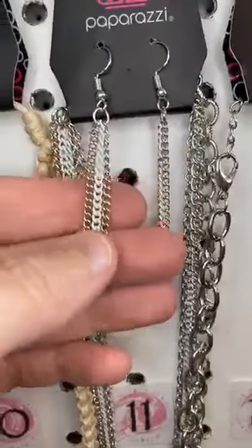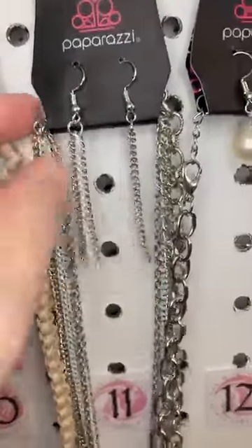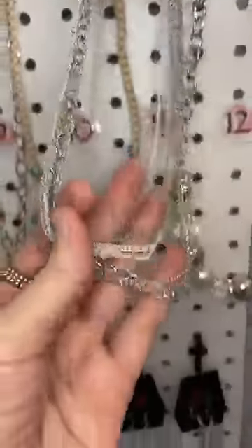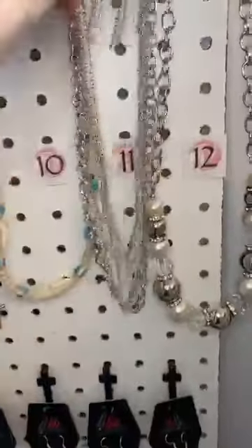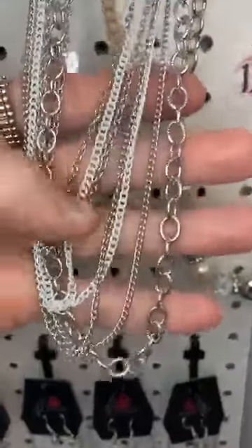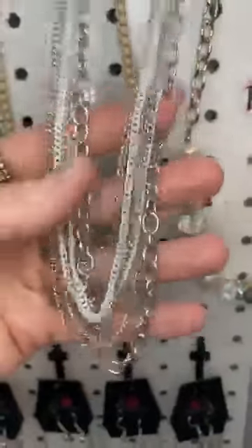Number eleven. Waterfall earrings. But you can see, this is silver and white chain. We have a white chain, and then we have lots of layers — different length layers. We've got white and we've got silver, large and small. Just a little pop of color in there.